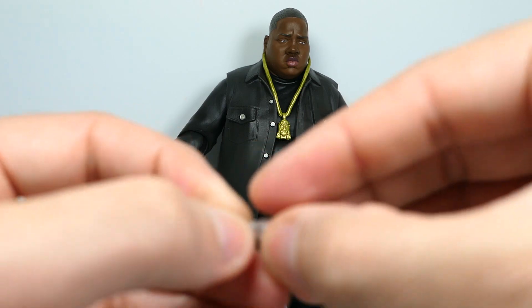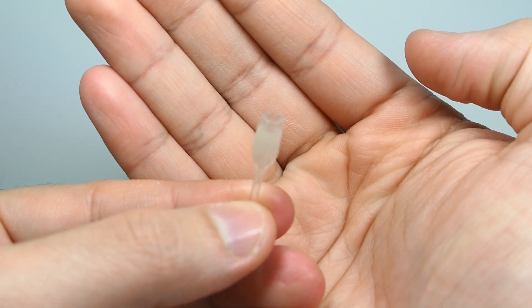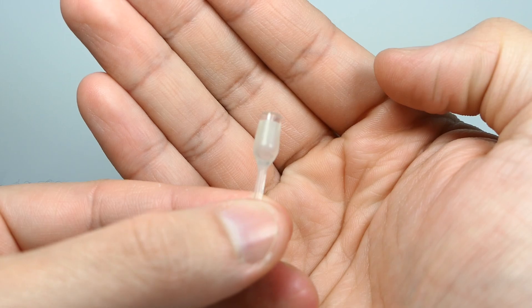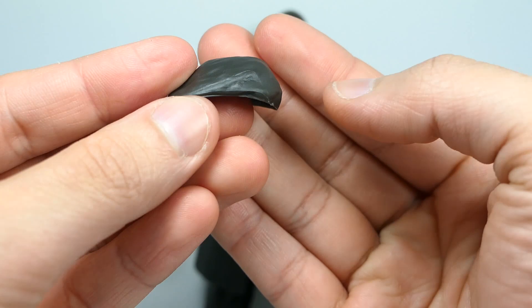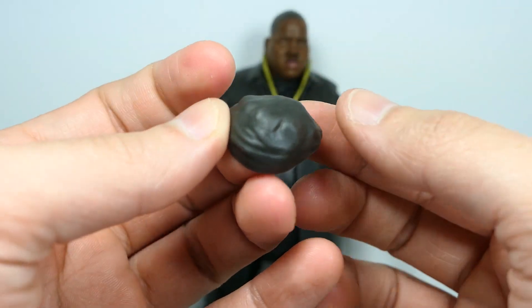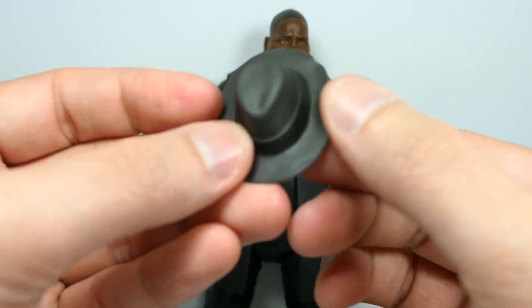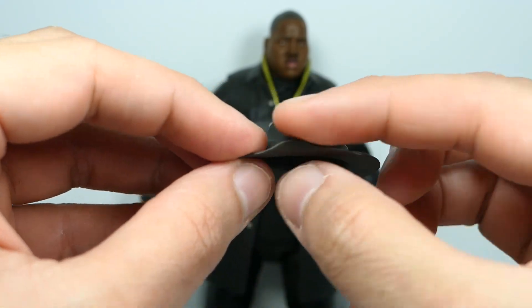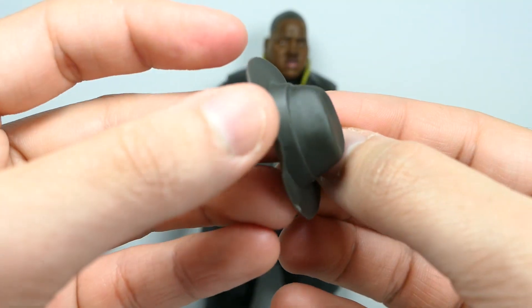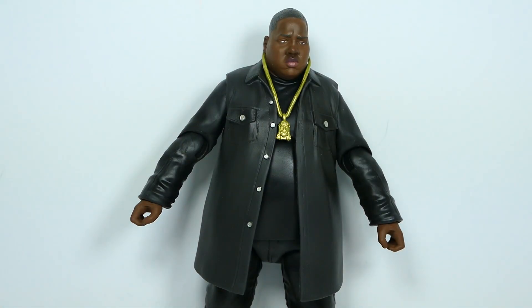There's also a glass of champagne — it's a clear glass with a milky interior, a little hard to focus on because it's see-through, but it looks decent especially when posed with the figure. For hats, you get a fedora-style hat with lots of texture and sculpted wrinkles that looks very nice. There's also a second style of hat that Biggie was kind of famous for wearing — it's a softer, pliable material so you can adjust the brim a bit, with nice indentations sculpted in.